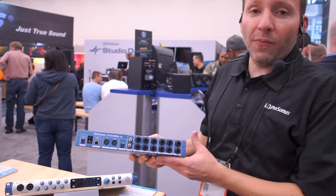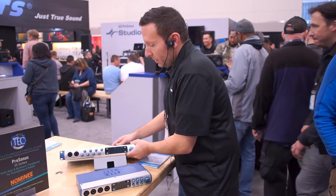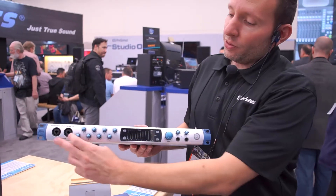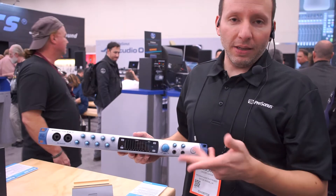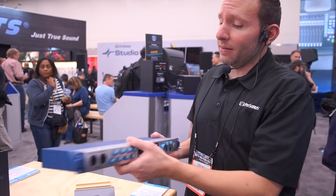Now on the 1824, that's our rack mounted unit. Once again you'll see all of our beautiful metering on the front whenever it lights up. We have two quick access mic, instrument, and line inputs on the front side, and those are also our X-Max preamps so you're going to get really great, amazing sound.